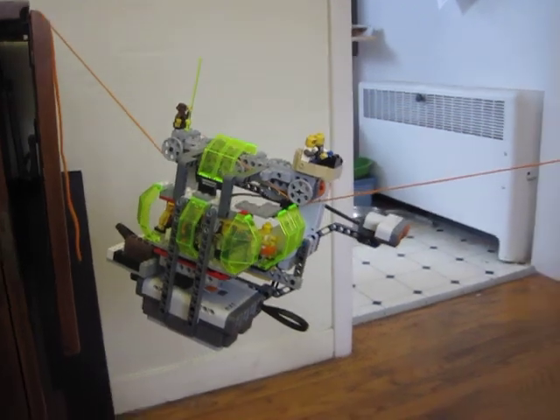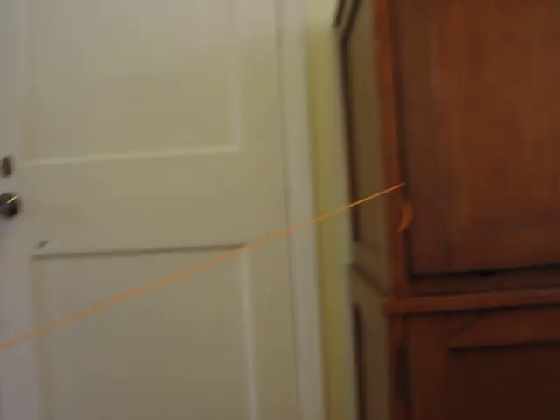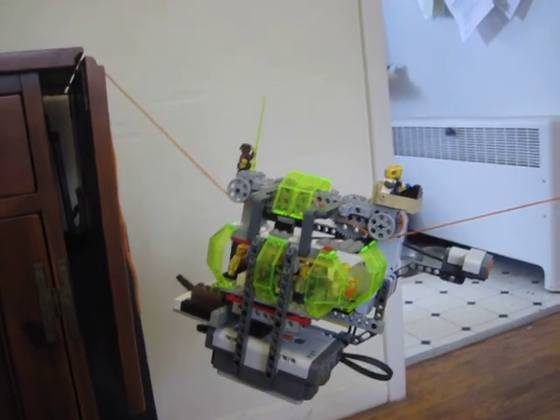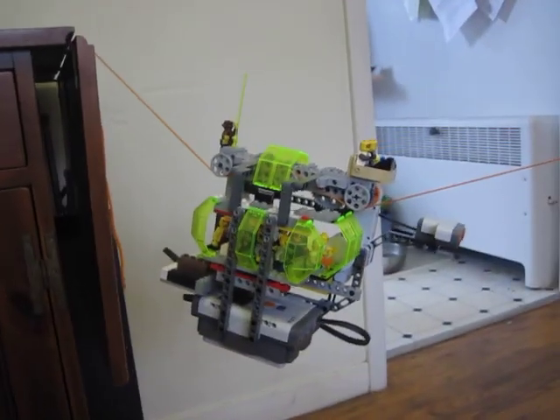One safety note before you start: make sure you tie your string to two very heavy pieces of furniture in secure locations, because these NXT kits are pretty heavy, so you don't want to just tie them to something sitting on a tabletop or try to weigh the string down with a book or something. You need to make sure both ends of your string are very secure because we don't want your LEGO kit to fall to the floor and get smashed.